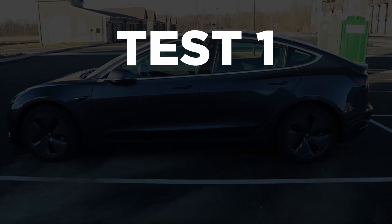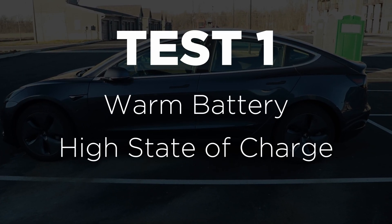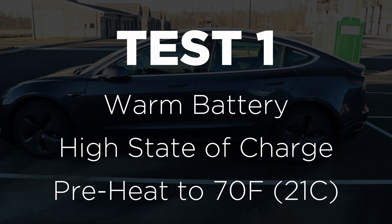I'm breaking this into a few different categories. Test one is with the battery warm, a higher state of charge, and warming the cabin up to 70 degrees Fahrenheit. This simulates heating up your car before you head home for the day — it probably has a higher state of charge because you charged overnight before driving to work. Importantly, this test is with the battery warm, so the snowflake hasn't shown up in the app indicating the battery needs preheating.